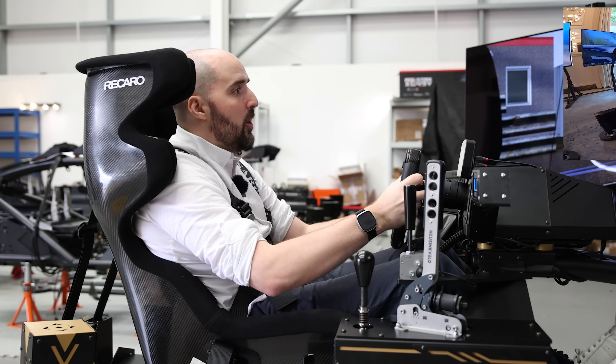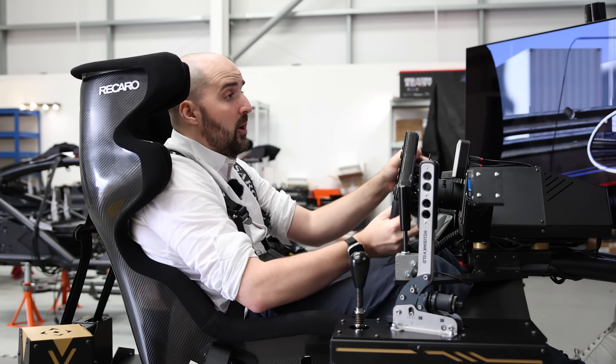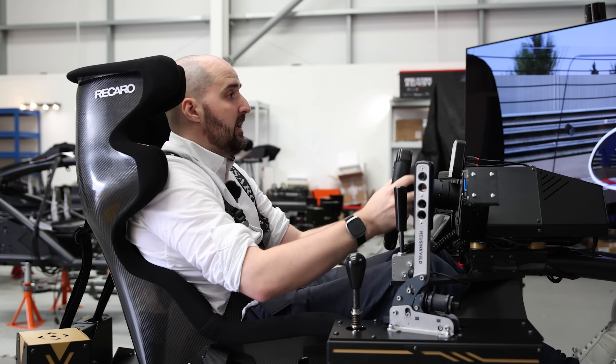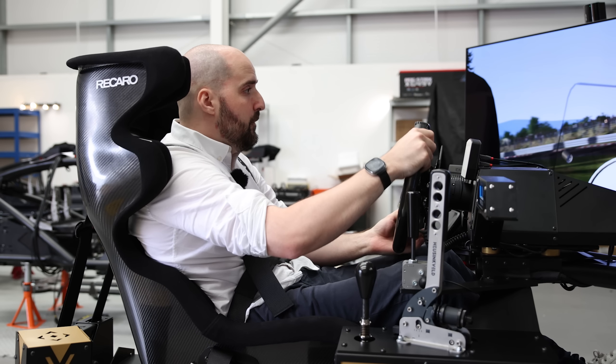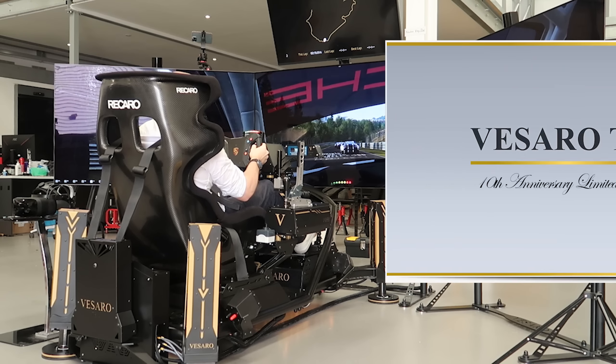After being in the Canadian Embassy on the Vissaro D-Box simulator, we've now come to Maidstone, to Vissaro's headquarters to drive on Vissaro's highest end rig that they produce — the new Vissaro 10.